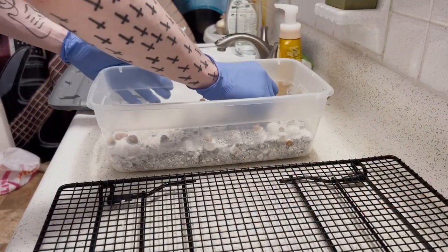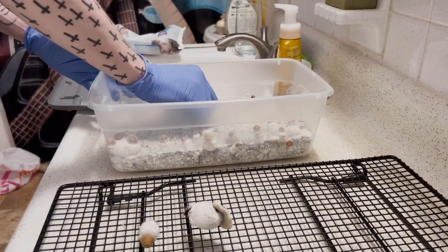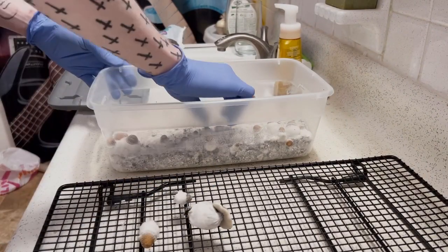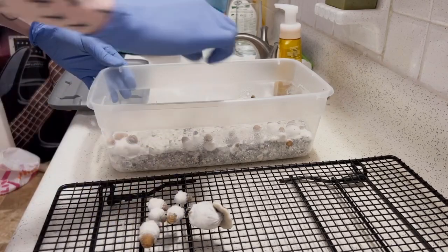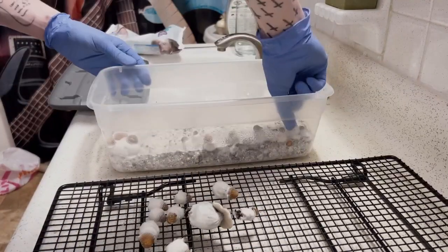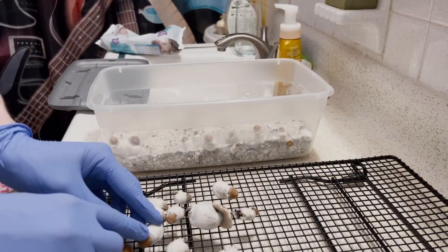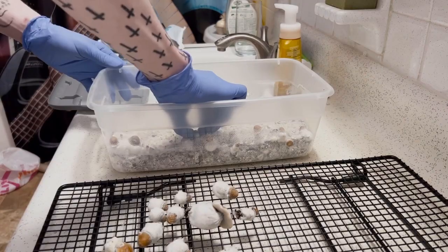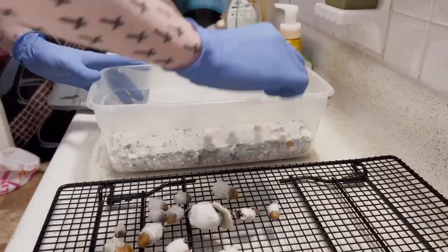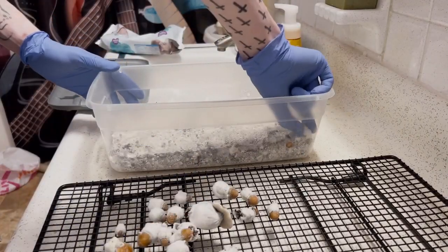I'm going to start by harvesting each one of my mushrooms. I'm simply grabbing each mushroom at the base, twisting, and pulling until it comes up. This is a more effective way of harvesting your mushrooms rather than using an exacto knife, because when using a knife or other sharp object you tend to leave little chunks of mushroom behind. These can sometimes rot and lead to further contamination of your substrate cake, which can negatively impact your yields in the future.